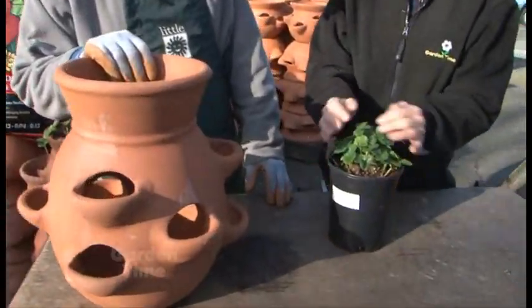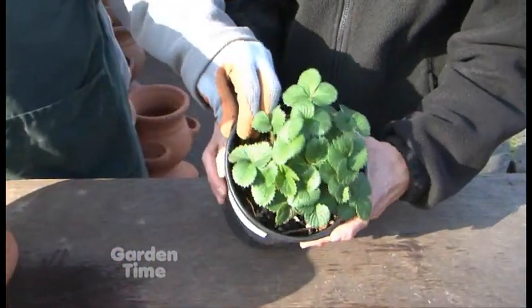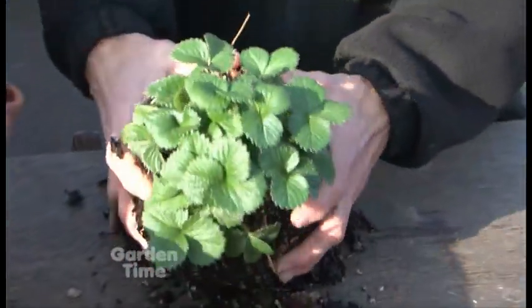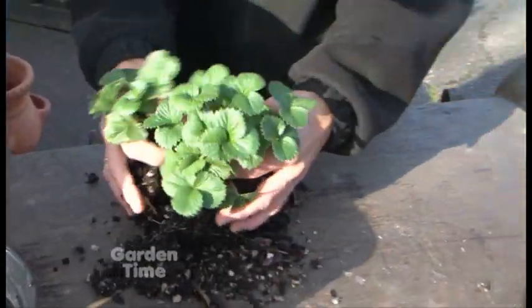We have strawberries in a pot, and there's actually many plants in here. This is a one-gallon pot and there's actually 12 in there. I got this at Portland Nursery, and you can go up there and get yourself a lot of different varieties. This is an ever-bearing here, and then I have some June-bearing over here.